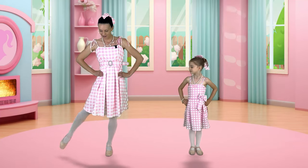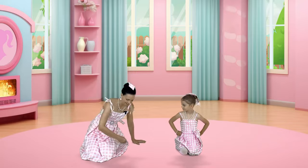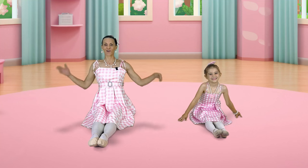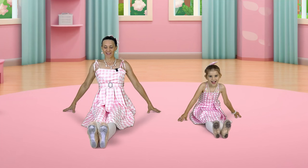Let's tuck one foot behind and get down onto our knees. Then we can swing our feet out around in front of us. Let's sit up nice and tall, shoulders relaxed. And then let's flex our feet, then point.